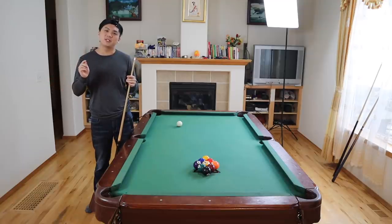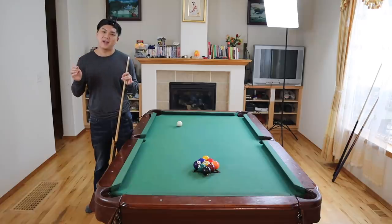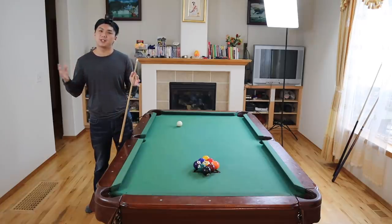Welcome back to the Bailey Corner. In this week's episode, I'm going to show you guys the secrets to Corey Duel's soft break. We've had over 1,000 subscribers since the last video, and I just want to thank everyone for supporting this channel. Let's get to it.